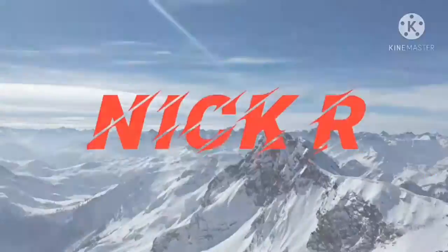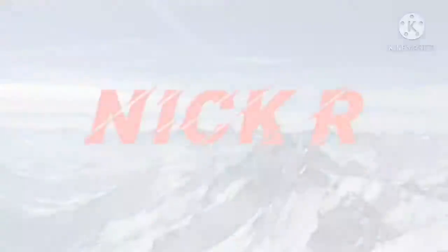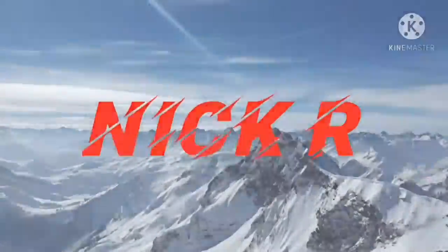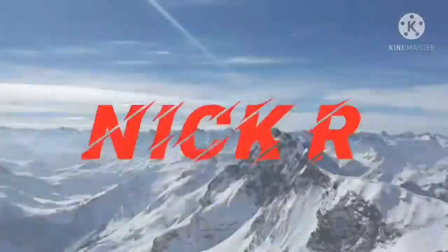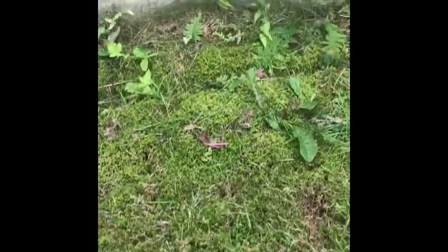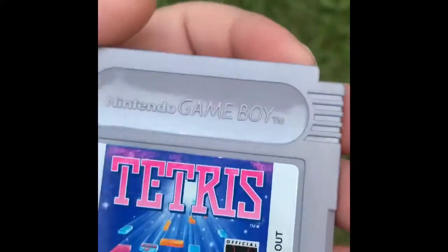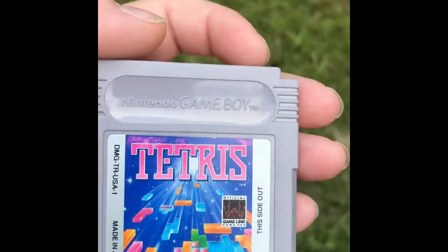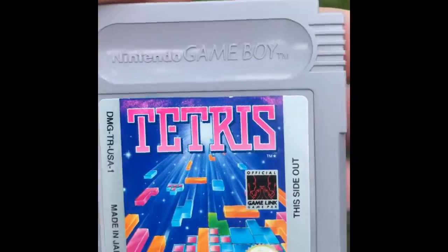Enjoy the video. Alright, so this is going to be a review of Tetris for the Nintendo Game Boy. There's not much to say about it — it's a really fun game, it's a classic. One of the original launch titles of the Game Boy from 1989.